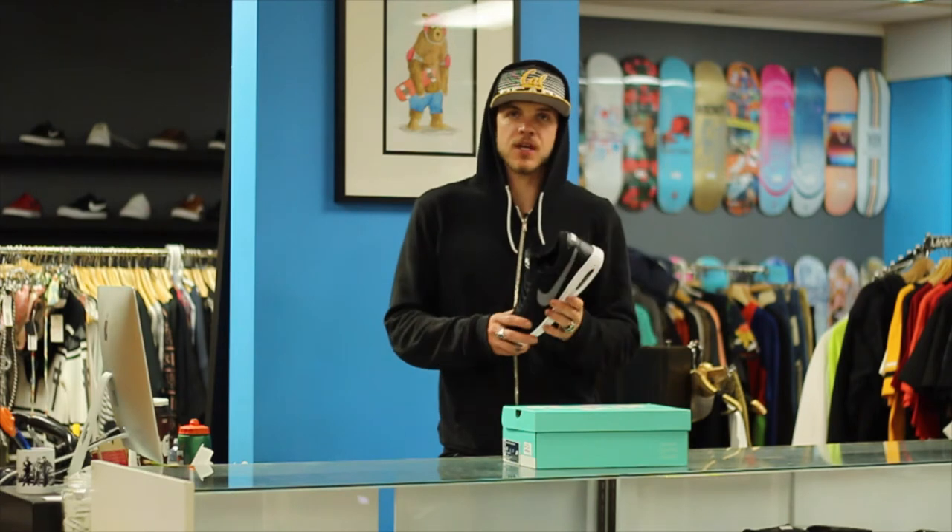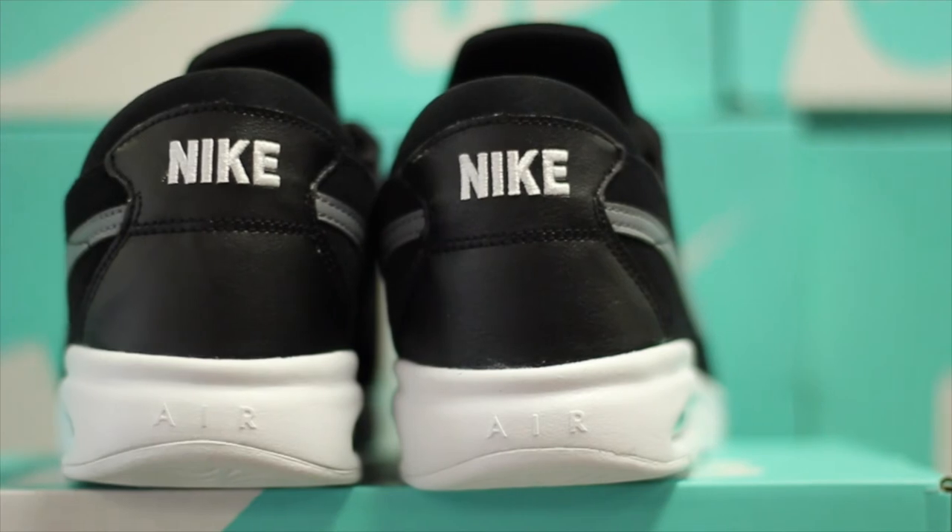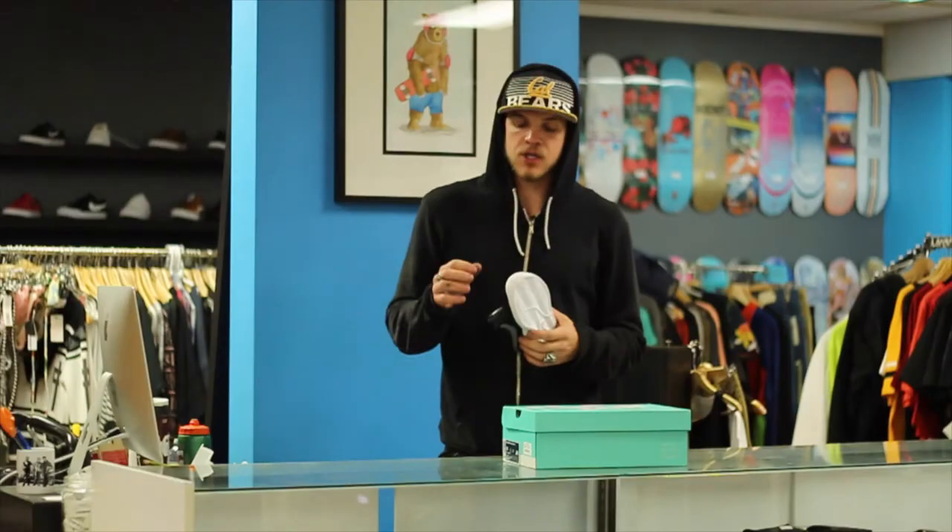When you pick these up, the first thing you're going to notice is it's an all suede upper, really buttery. We got some leather hit on the heel there, so you know they're going to be durable.